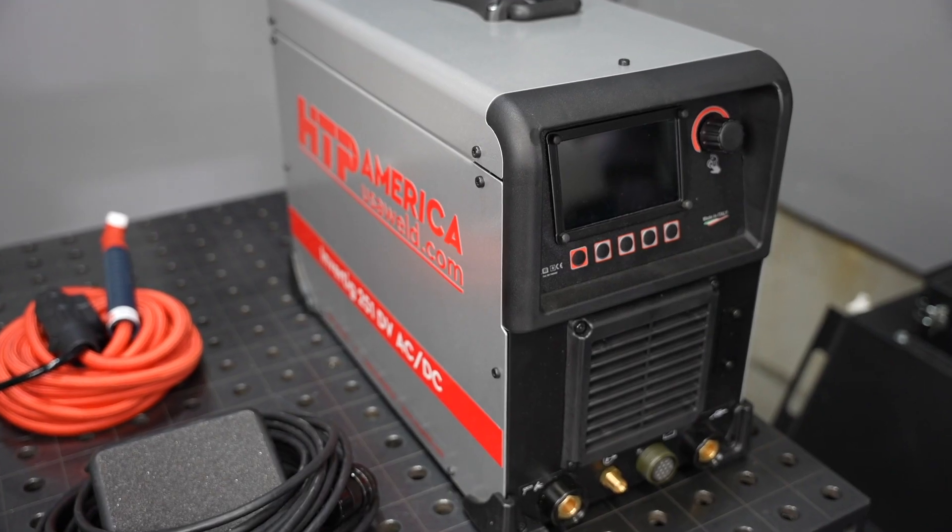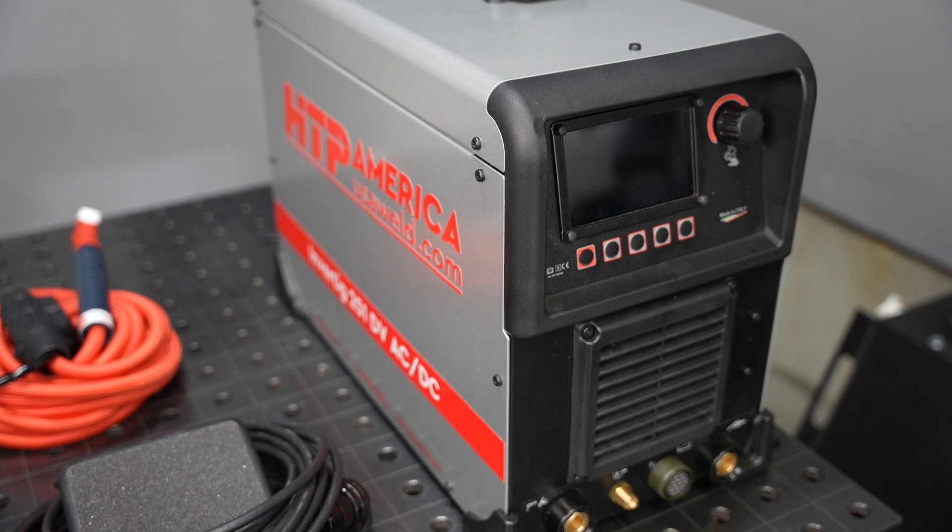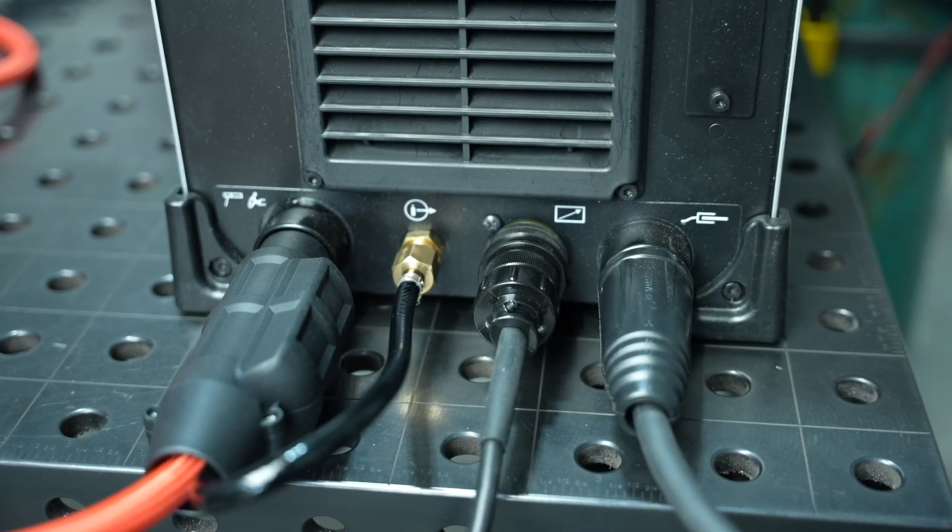This is the HTP Invertig 251 AC-DC. In this video I'll give an overview of the features and capabilities that this machine has. This is the first video in a video owner's manual series, and in the following videos I'll go through how to actually set up the machine and use all of these features and capabilities.